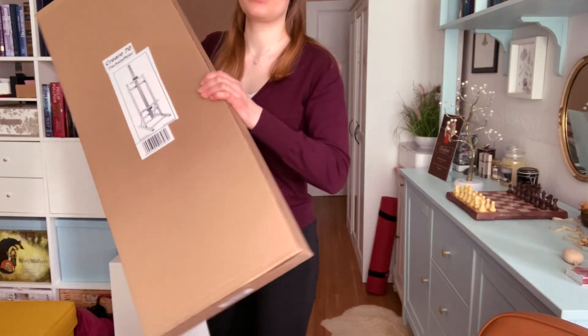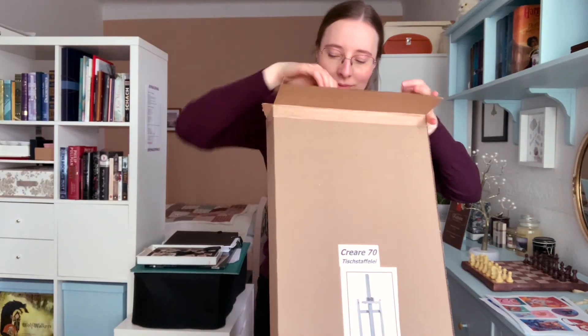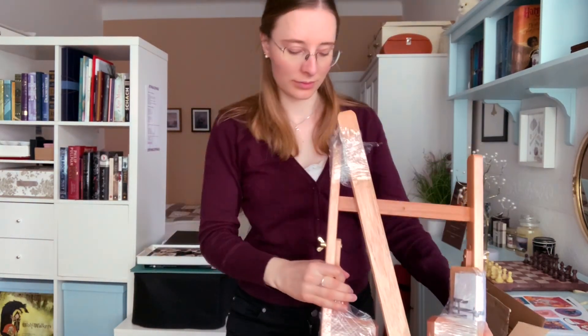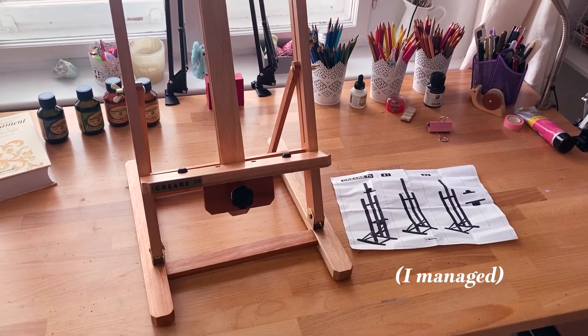One of the bigger items I got in Berlin, which you see me unpacking here back at home, was a table easel. I thought I would need it for painting in an upright position, because that's what you usually do with it, but I didn't end up liking that very much, so it was just for presentation purposes for me.